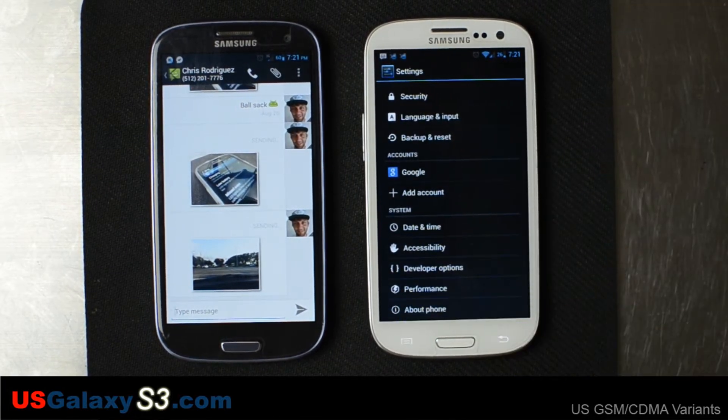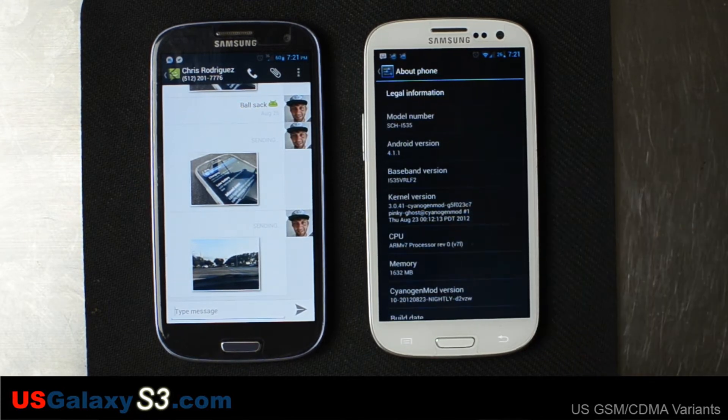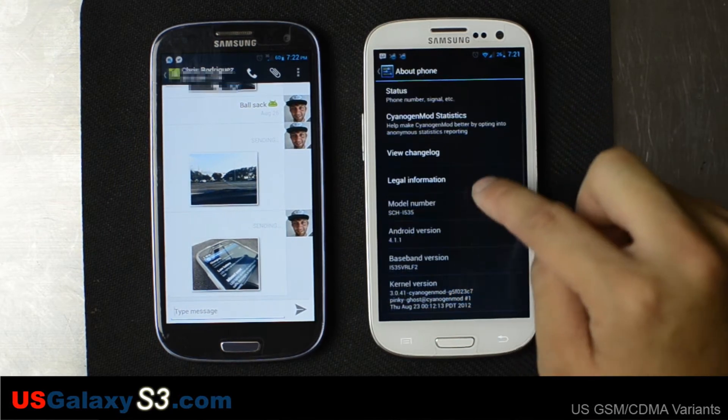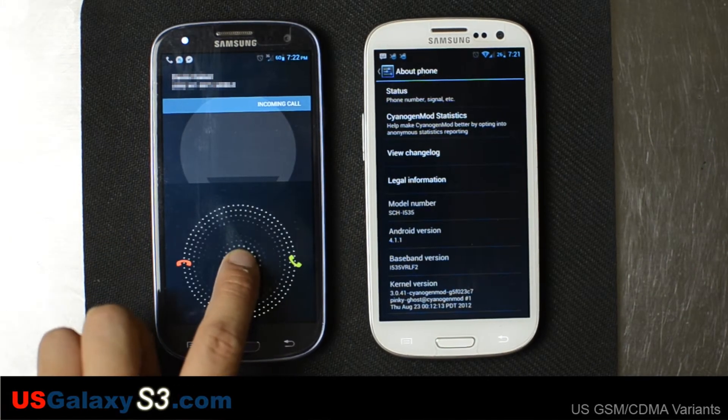We're going to the about phone screen. You can see 4.1.1. I just hopped on XDA and found that a lot of people were having problems with builds 24, 25, and 27. I believe there was a 26 and people were having problems with that as well. So build 23 seems pretty stable and it seems like what most people are using.